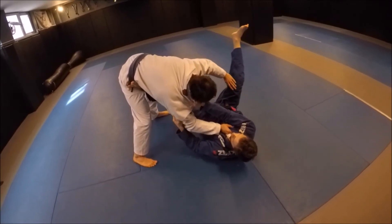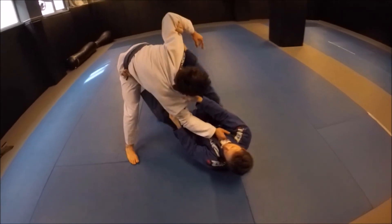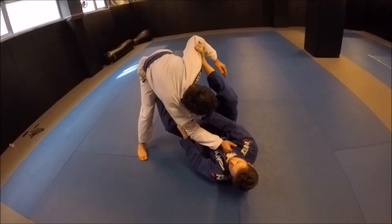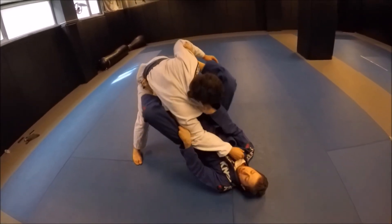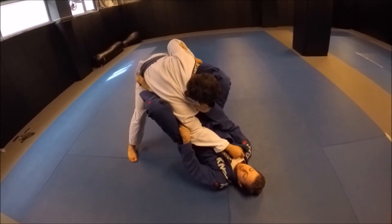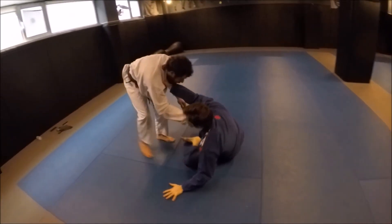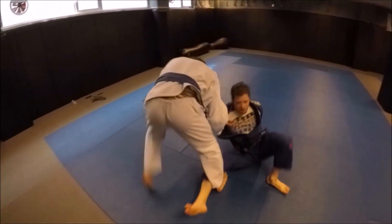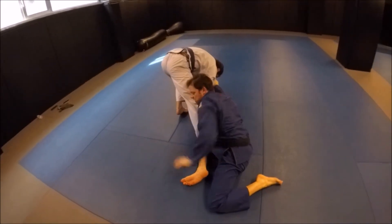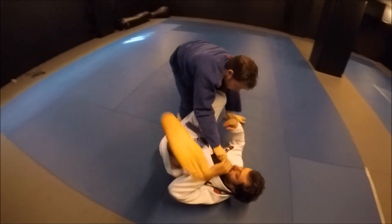Difficult for him to grab and control. When he does, I can weave my leg inside, strip his grip, and now I can step on him and bring myself inside the space I've made. He gets uncomfortable knowing my attacks and moves away. I move to the collar drag position, following him around and moving into a single leg where I can finish.